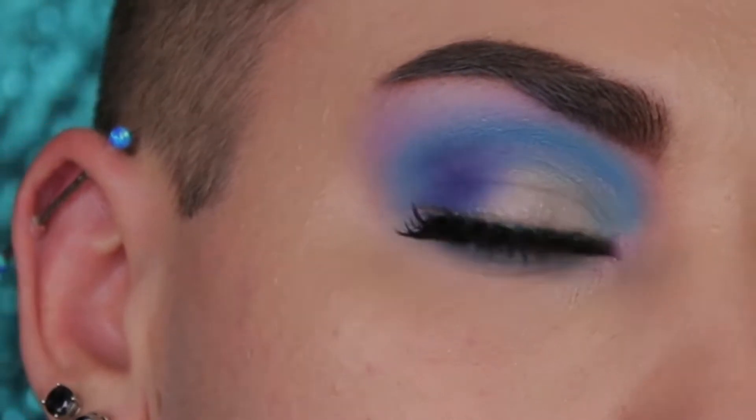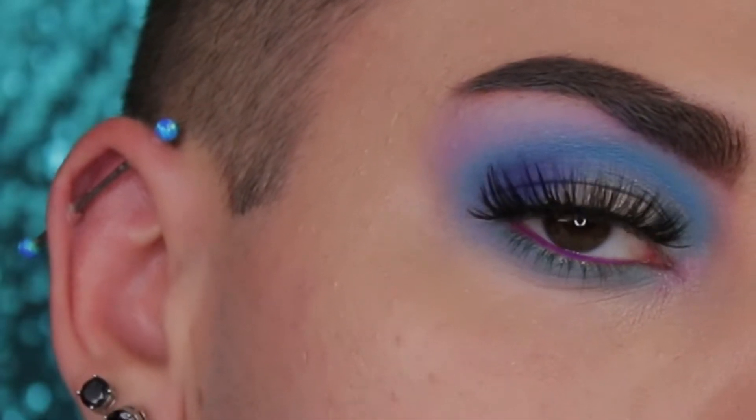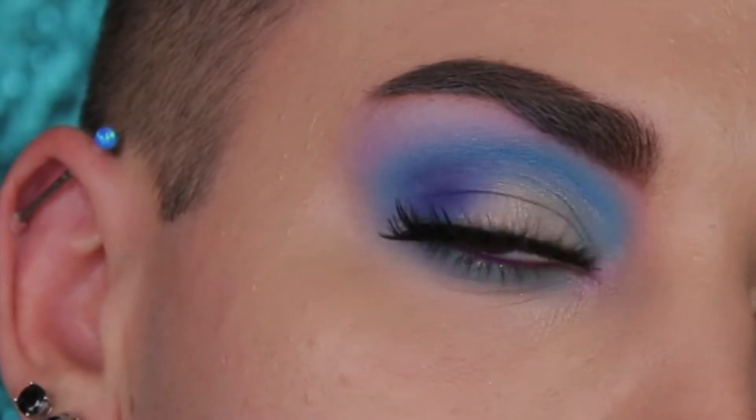Hi guys, I'm Cody J and welcome back to my YouTube channel. In today's eyeshadow tutorial video, I'm going to be walking you through how to fake a cut crease using the Jeffree Star Cosmetics Mini Controversy Palette.